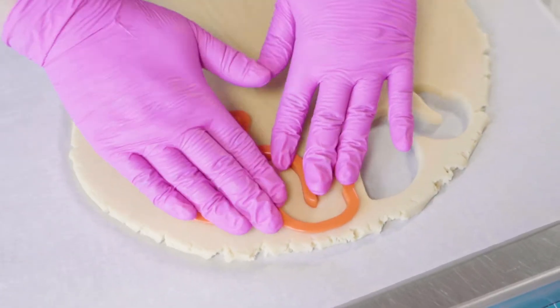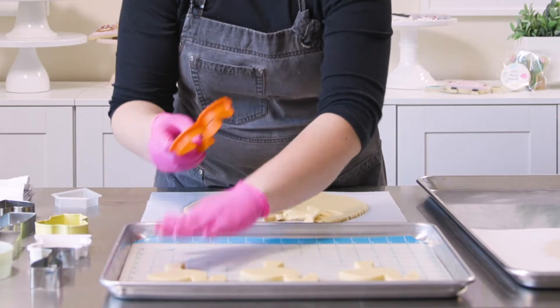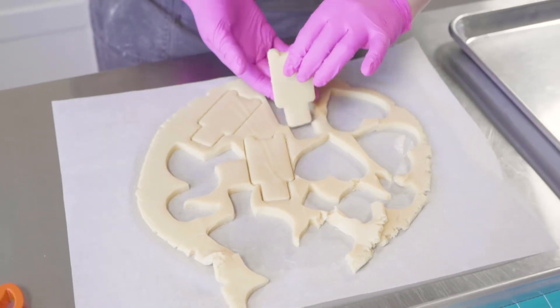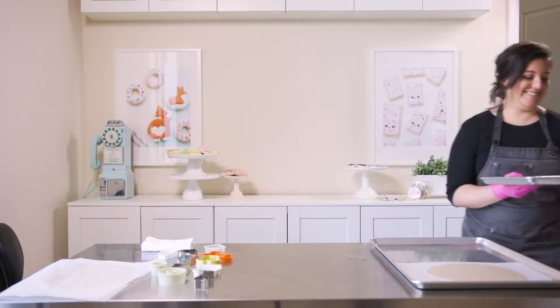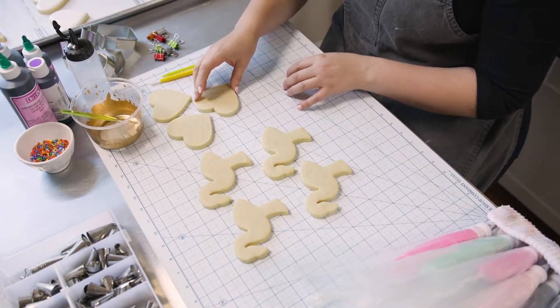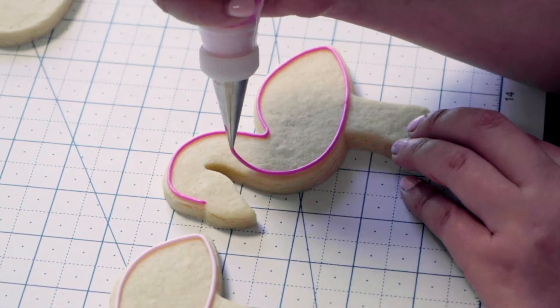My husband and I came up with this — we found a basic sugar cookie recipe and spent about a week testing them out, making small changes and tweaks until it resembled something that we love. They're so different. Like when he was growing up, his mom would put lemon in theirs and I don't prefer lemon. So it was about finding something that still felt and tasted nostalgic.